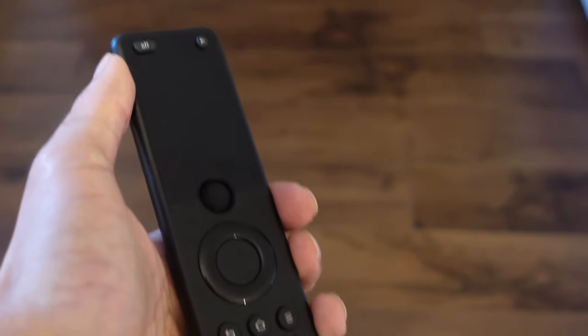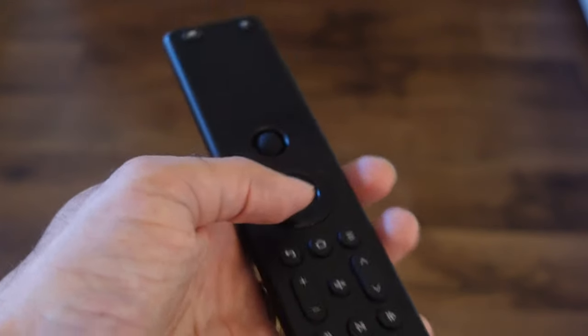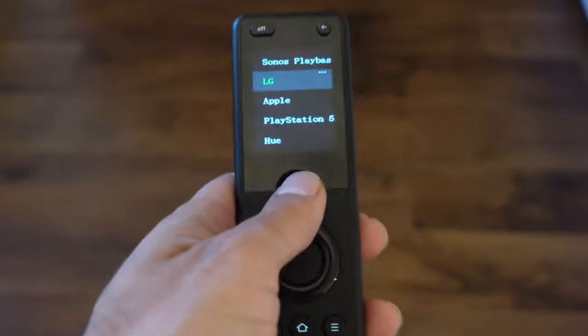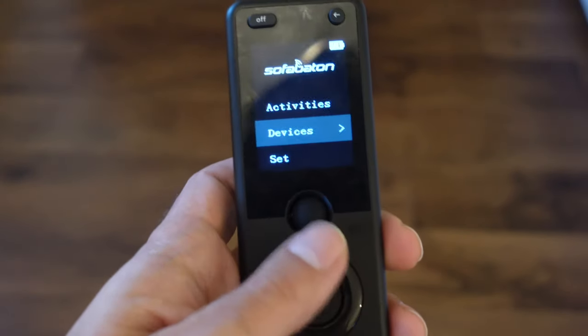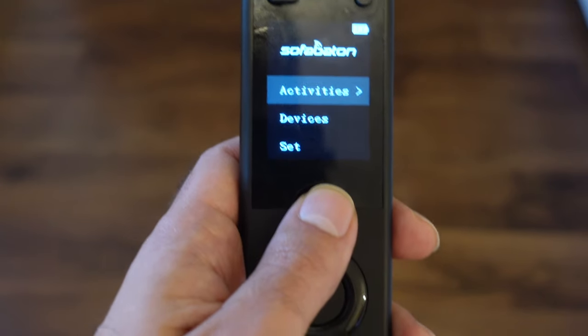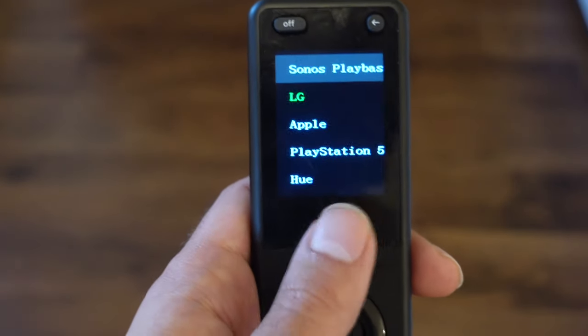Let me give you a hands-on demo of how to actually use the remote. The way you configure this device, we can split it in two parts. You've got the top part, which goes from the off and back button, the LCD display, and the scroll wheel. Then you've got the second part, which is basically your standard remote buttons. The first part — the software button section — is the interesting part. You can switch it off, go back, and you have navigation. From here you can kick off activities, like 'play PlayStation', and it will automatically turn on your AV receiver and all of your devices into a specific pattern you can set in the app. Then you have your devices — LG, Apple, PlayStation — and you just scroll like this.